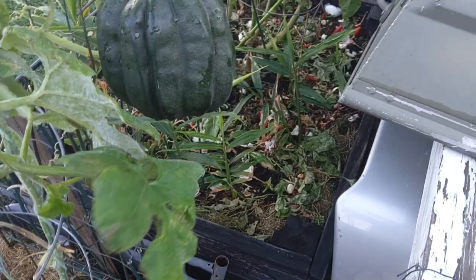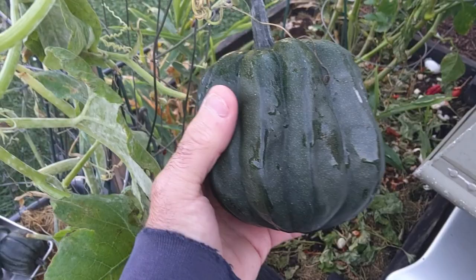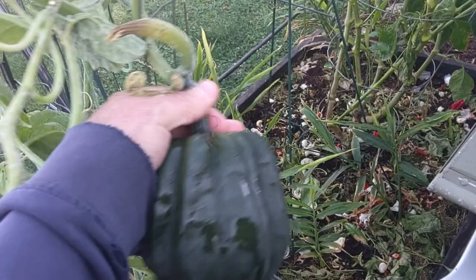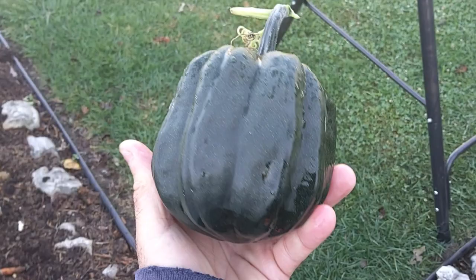You can see the powdery mildew on the plants. As soon as I get these squash harvested and taken inside, I'm going to get my clippers and come out here and cut all this stuff down and get it in the trash can. We don't compost these because of the disease in it. Let's see if I can get this one off — this one's the tough one. There it went.